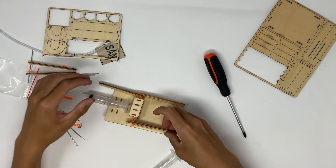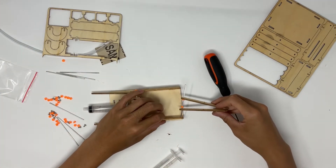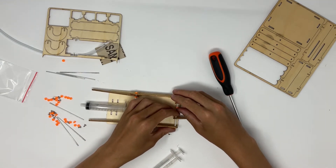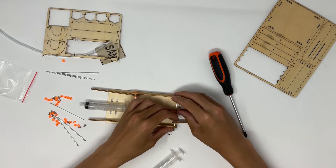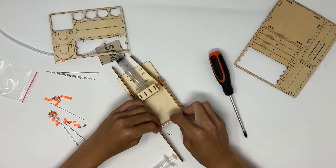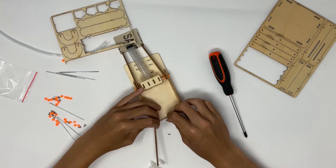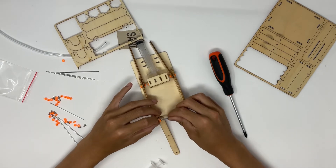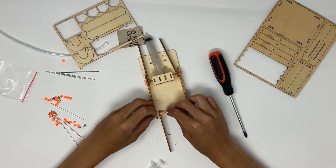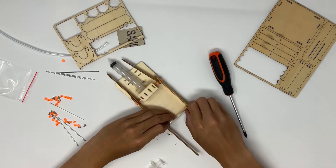The next step is to do the same but on the other side. You're going to have a metal rod, put two stoppers on it, then put two of the long wooden pieces on it, spread that out, and secure those with two more orange stoppers on the outside.